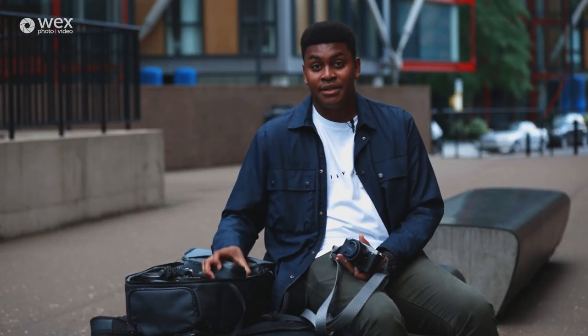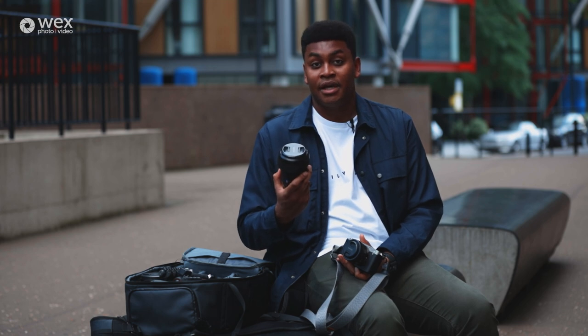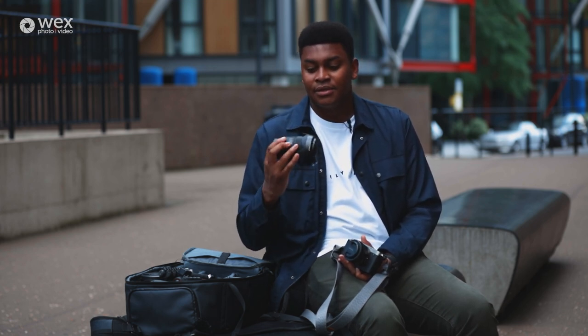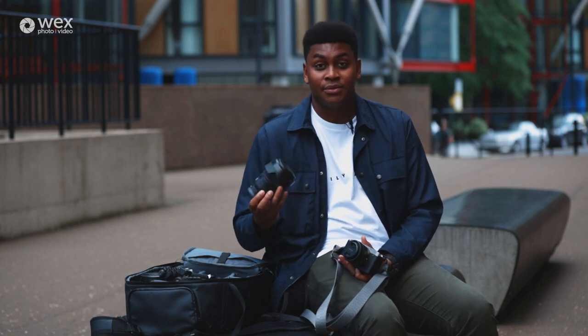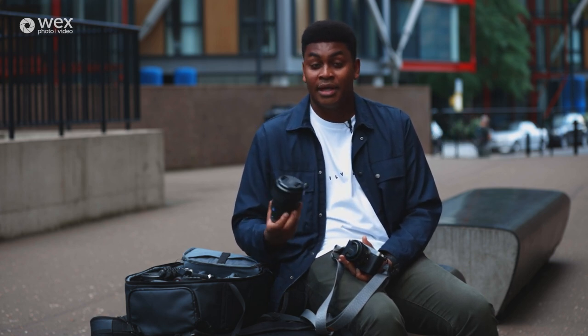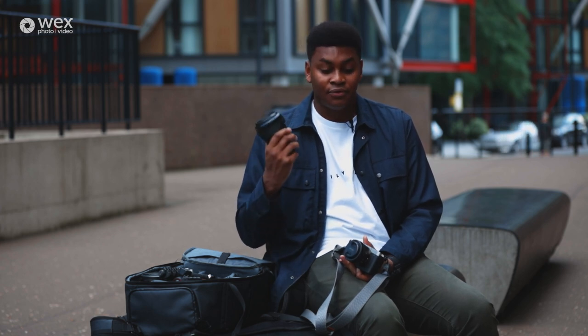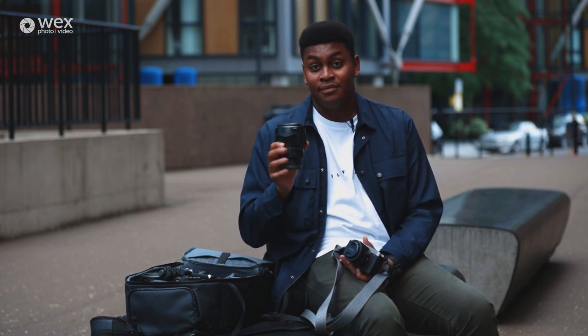I also have another prime lens which is the 35mm f1.4. I absolutely love this lens. This is my go-to lens for most things when it comes to cityscape, portraiture, landscape. It's a very versatile lens and if I could run around with just one lens it would be this lens right here.